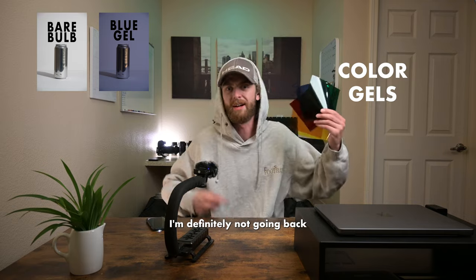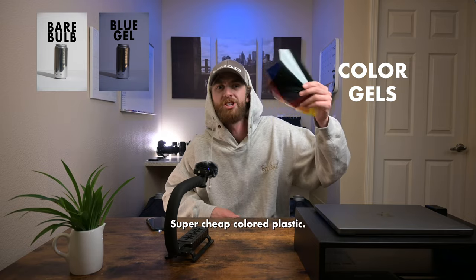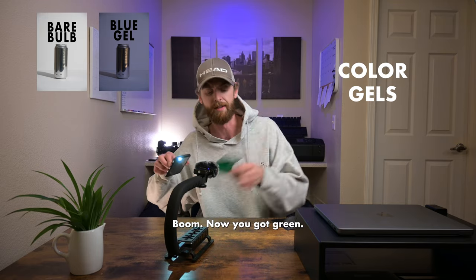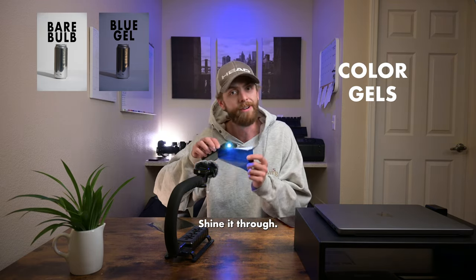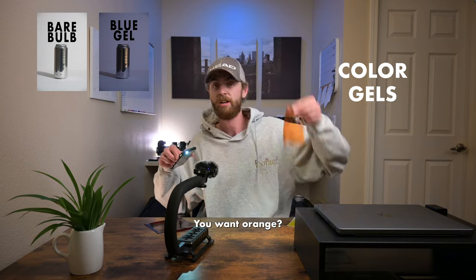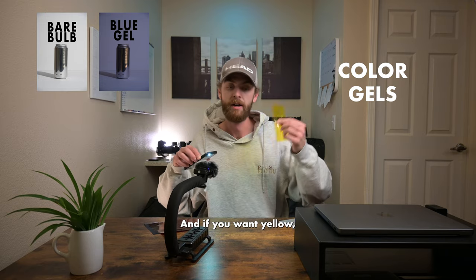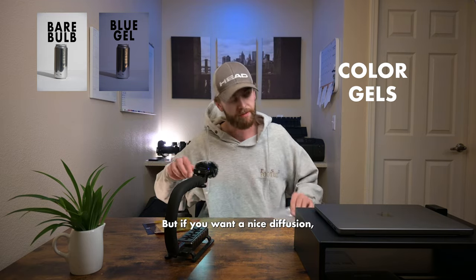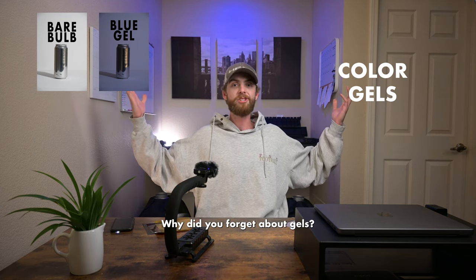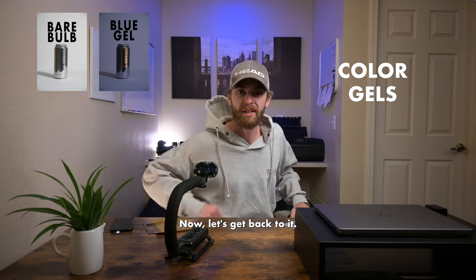Almost forgot about color gels! Look at this super cheap colored plastic — you take a white light, shine it through, and now you've got green, or blue, or red, or orange. There's also yellow, and if you want a nice diffusion, there's that too. Color gels are dope and they're cheap — don't forget about them.